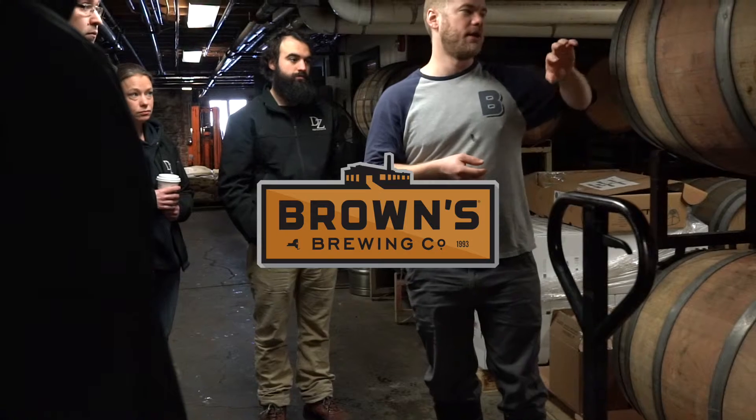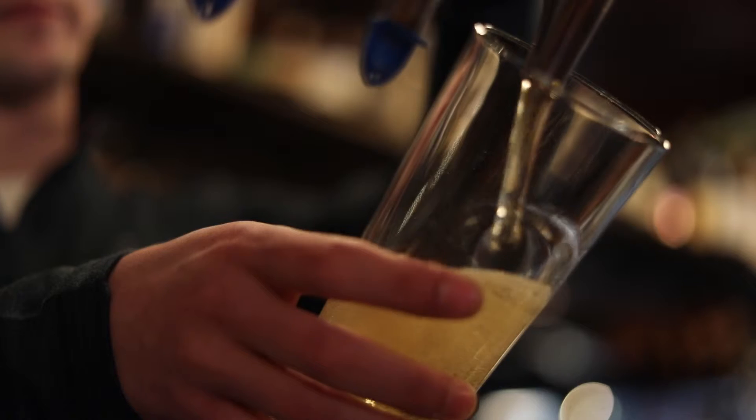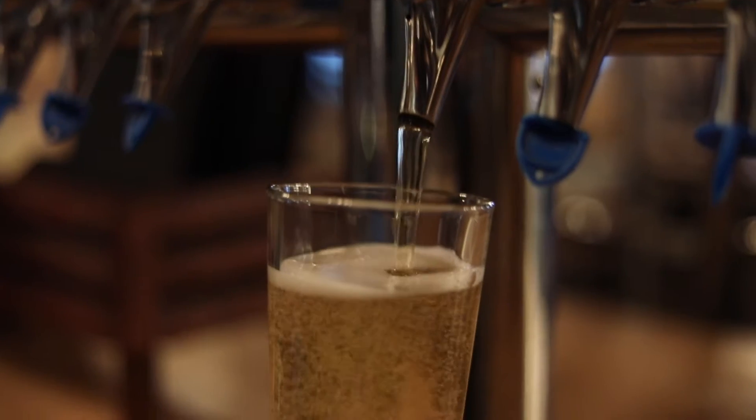So we have our Helping Hands beer. It's a collaboration with Brown's Brewery this time around. It is kind of a hybrid beer — it has ale yeast, and then using a lager process to finish it off, kind of right in between there.